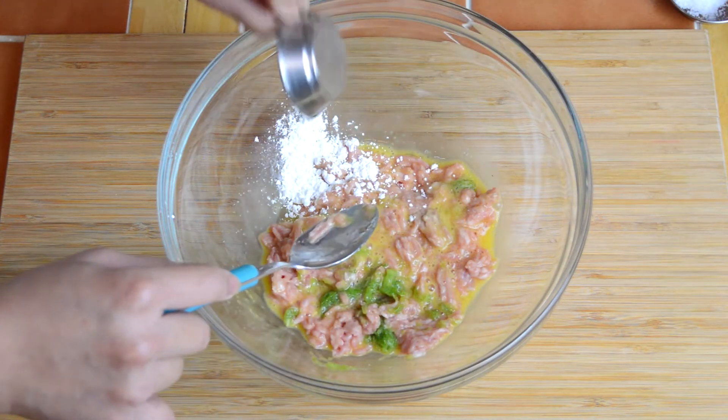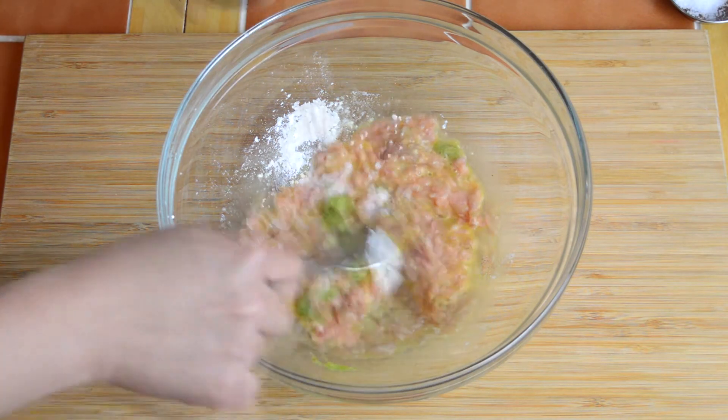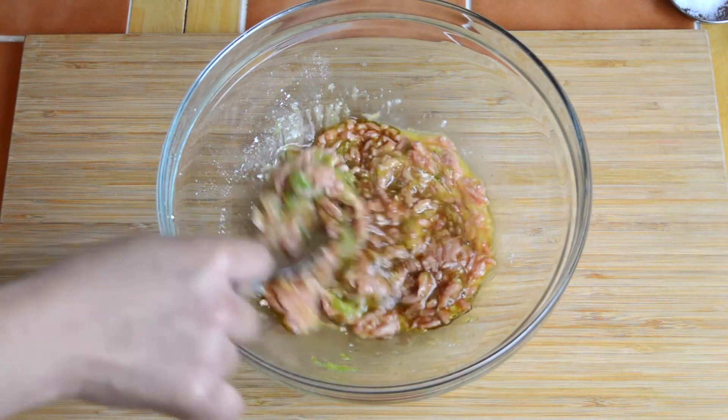Add half a teaspoon of corn flour, half a teaspoon of salt, and half a tablespoon of soy sauce. Then just thoroughly mix everything together.